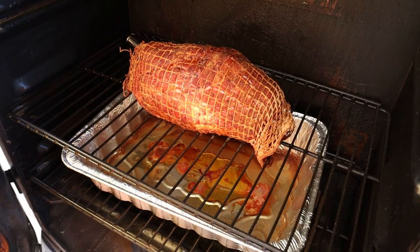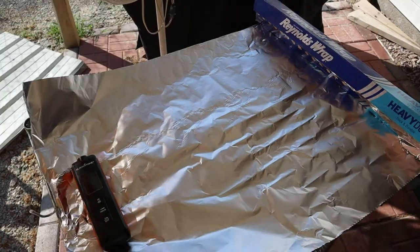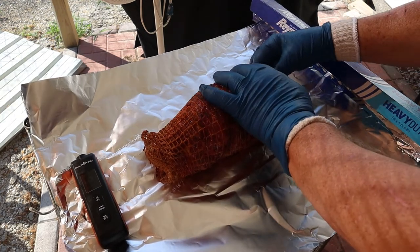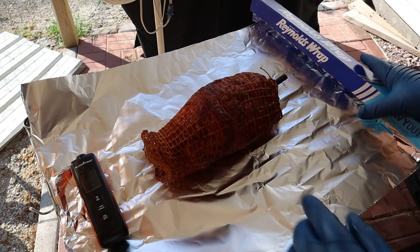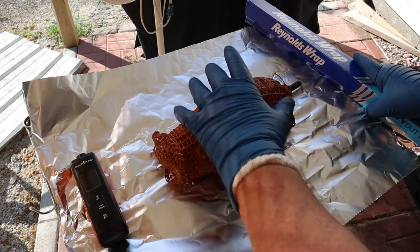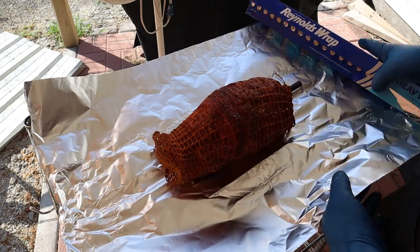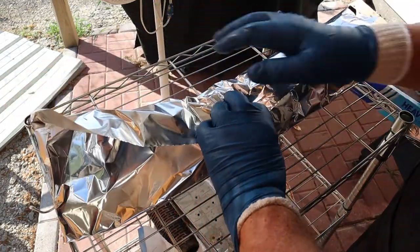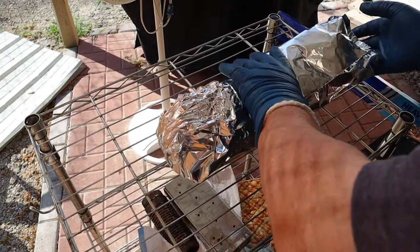It's nearing time to wrap this pork butt. The internal temperature has reached 155 degrees, so we're going to wrap it with the meat probe still in there. I'm wrapping it just like I would any other pork butt or any meat I'd wrap.